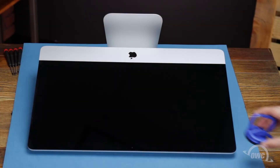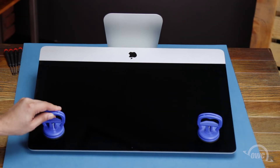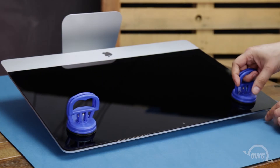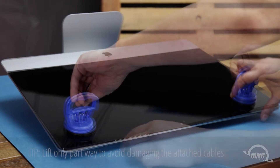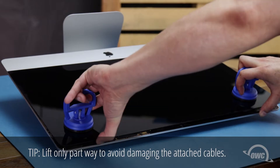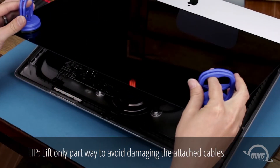You may now lay the iMac face up on your work surface and attach the suction cups to the upper corners. Do one last check to make sure you've loosened all the adhesive around the edges of the iMac, then lift the glass part way up using the suction cups. Inside, near the top, you'll need to detach two cables.